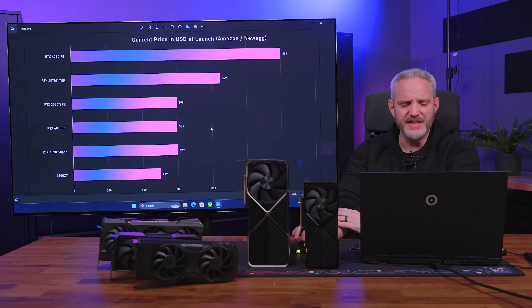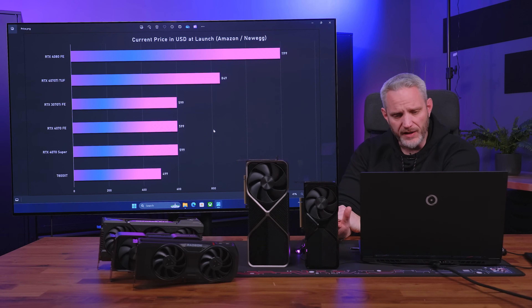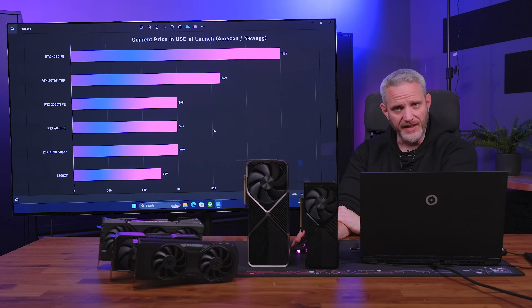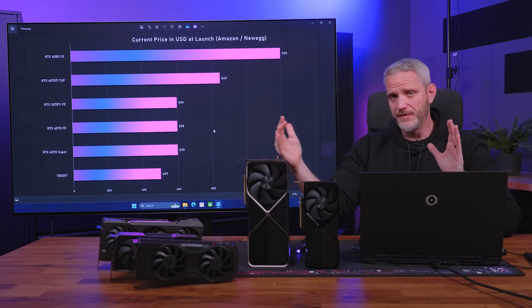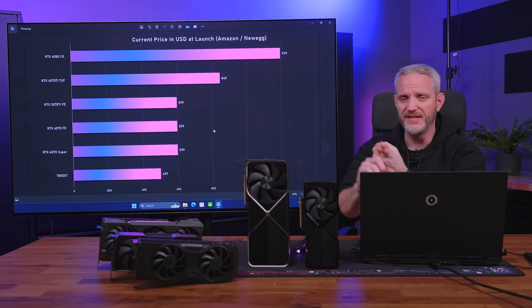I threw the 7800 XT in here for one reason: AMD currently doesn't have a GPU slotted at the $600 price point. They've got the $500 price point with the 7800 XT, then jump all the way up to around $900 with the 7900 XT, and then the 7900 XTX at around $1,100. So there's a huge gap for AMD there. The 7800 XT has second-gen RT accelerators for AMD, versus first-gen on the 6950 XT, which would have looked terrible on RT titles.